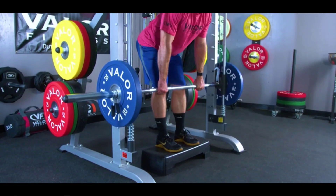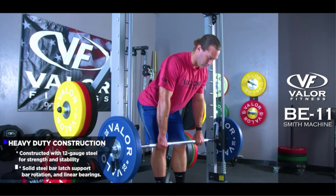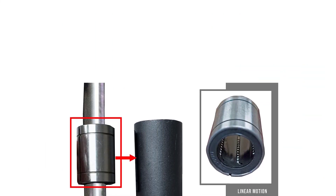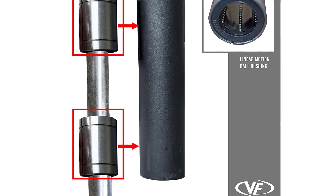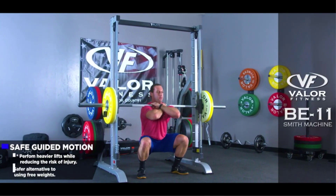If you're looking for the best gym equipment for arms and legs, a Smith machine is an excellent choice since you can train just about every muscle group. Another benefit of the Smith machine includes lifting heavier than you would when using a regular barbell, thanks to the limited range of motion. Its built-in safety features also reduce the risk of injury.